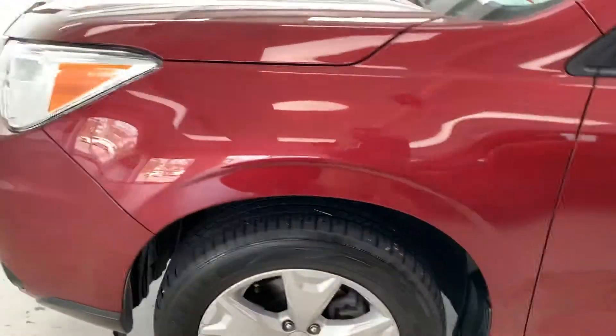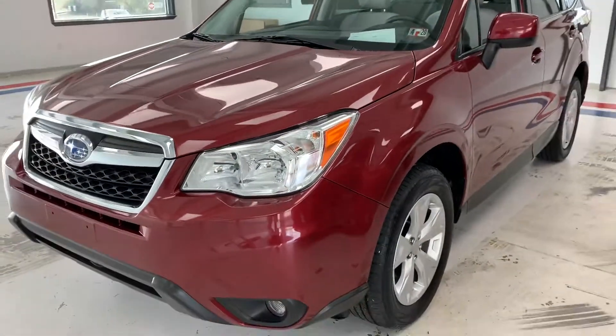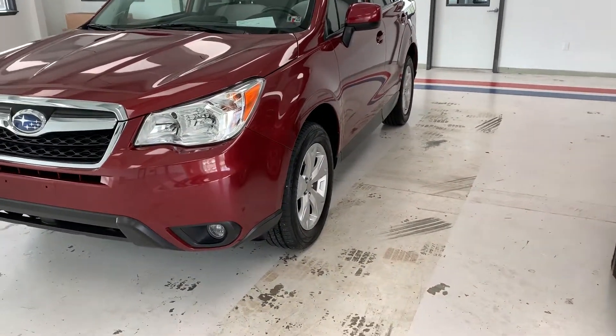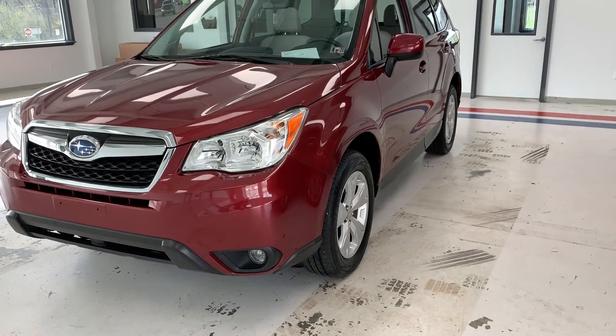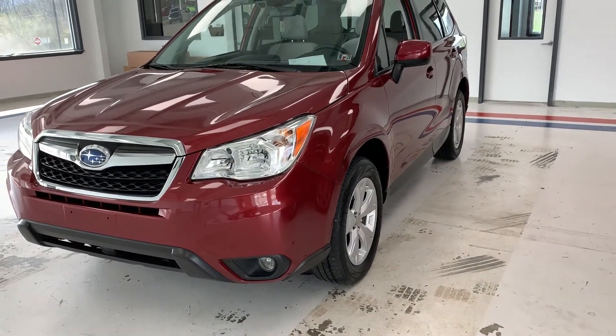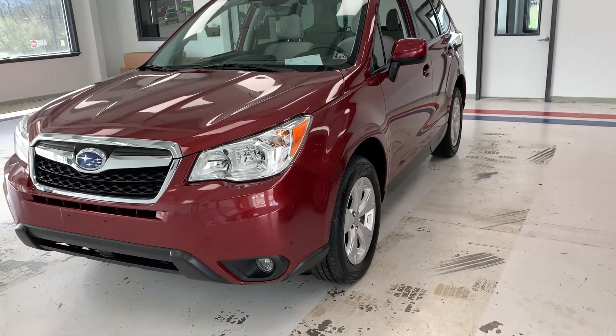If you'd like to come out and take this car for a test drive, check out the lane keep assist or maybe the adaptive cruise control that I talked about, you can stop out and see us at 21518 Great Cove Road in McConnellsburg. Check out our other inventory online at thomasata.com, or give us a call at 717-485-4224. Thank you very much for watching the video and I hope it was informative.